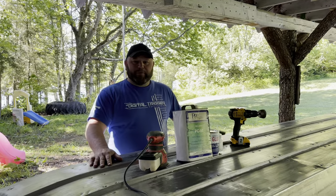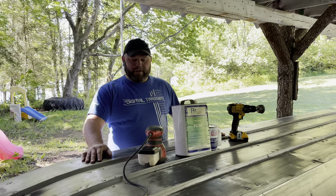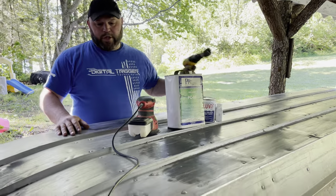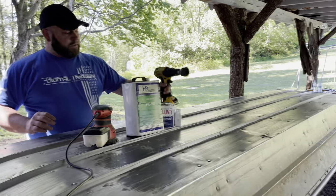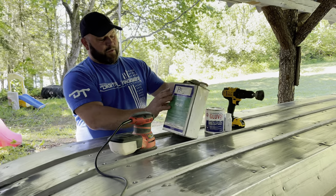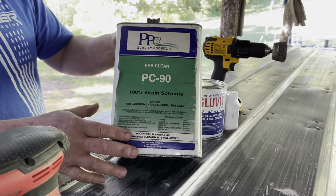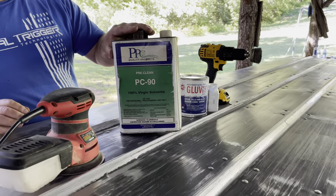We brought the boat up to the pavilion so we can keep it under cover for the night. What we're gonna do is wire wheel each of the rivet sections the length of the boat, run 80-grit sandpaper over it to prep for the seal, and then wipe it down with this pre-cleaner - PC-90 virgin solvents. I use this for a lot of my snowmobile work; anytime we're gonna paint something, this removes any oils on the surface.